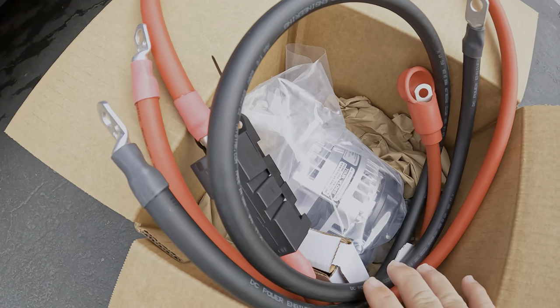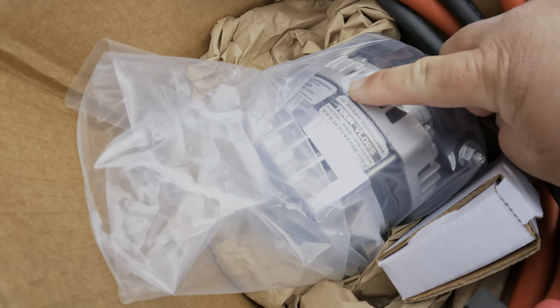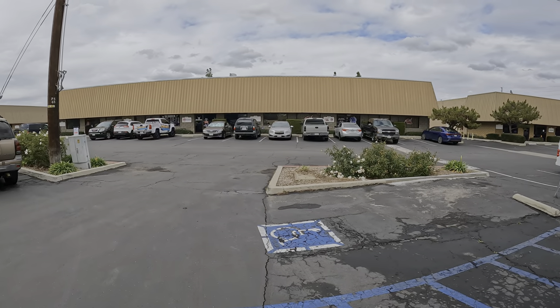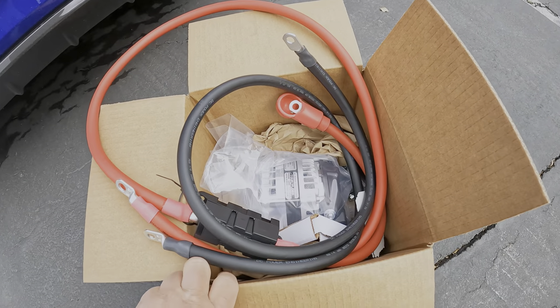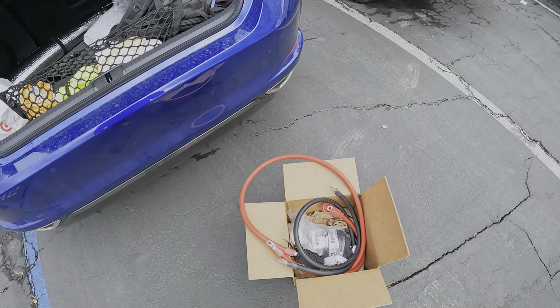I just picked up the alternator and it came with the wiring. Two DC Power logos on my alternator - that's pretty sick. Can't wait to go home and put this on and start doing more videos. DC Power right here in Riverside, California - if you want to upgrade your alternator, make more power, or maintain your power, this is definitely the place to go.